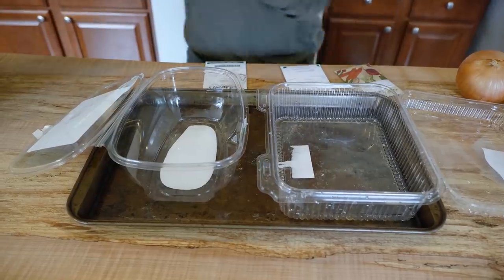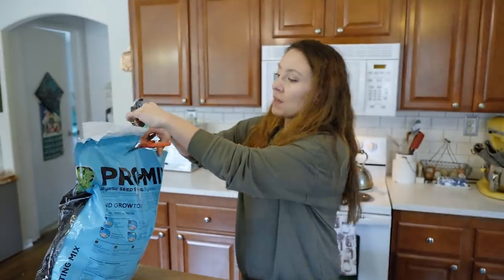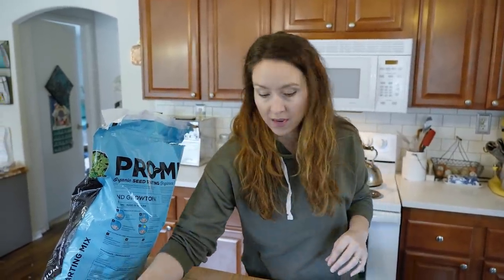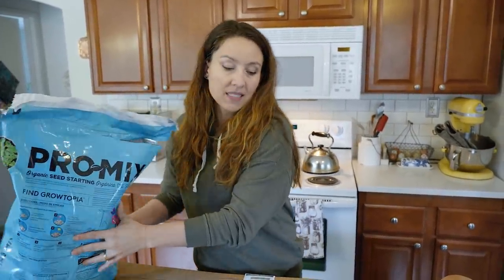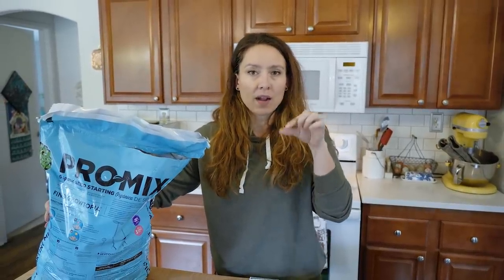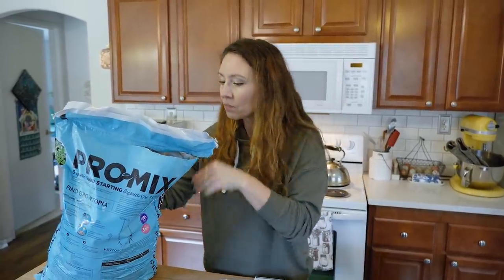Most advice will tell you to start onions 10 to 12 weeks before your last average frost date in the spring, because onions are a cool weather crop and can be planted out before the last frost date. However, when starting from seed, if you only do 10 to 12 weeks the little bulb is still relatively small — much smaller than if you order sets, which have already been started and put into a bit of dormancy for shipping so you're planting an actual bulb.